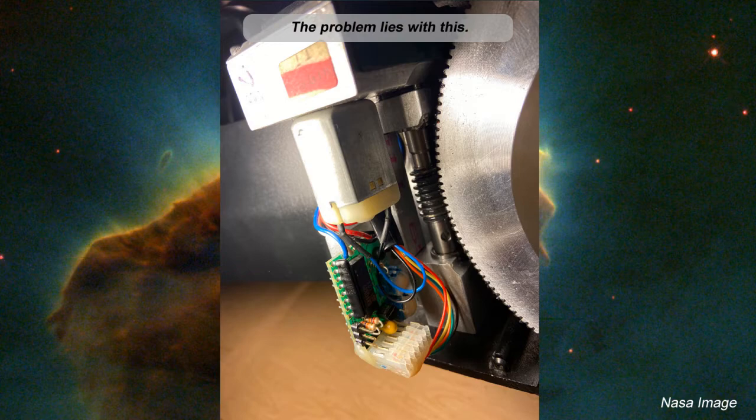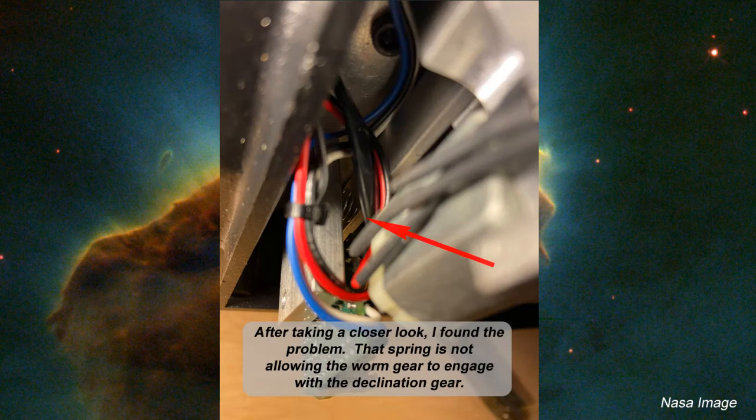Keeping the tension of the worm gear against the declination gear is a spring that holds the whole thing up there. On examination, we found the problem is the spring right there where you see it pointing. It's not allowing the worm gear to engage with the declination gear. I was able to test that by pressing up on the system and putting extra tension on there, and the system seemed to work. So that tells me: bad spring.